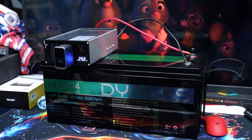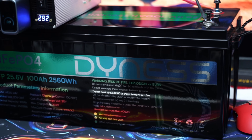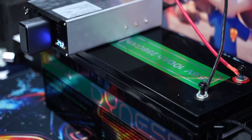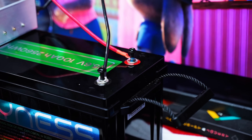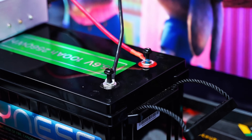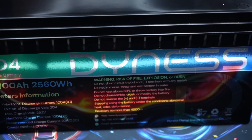With a total capacity of 2.56 kilowatt-hours, the Dynos battery can also be expanded in a 4P2S configuration, reaching up to 20.48 kilowatt-hours for a 51.2-volt 400Ah system. Whether you are powering your RV, boat, cabin, or home backup system, the setup delivers stable energy for long hours of use.